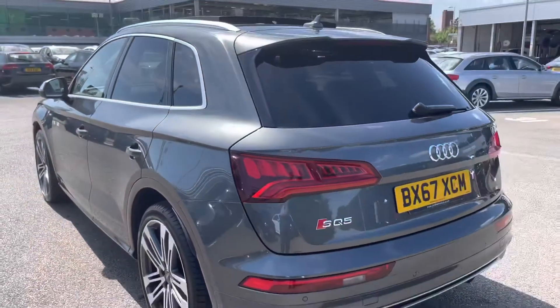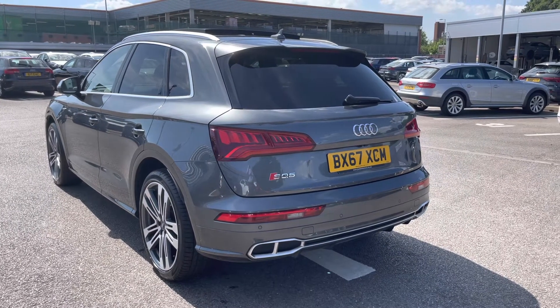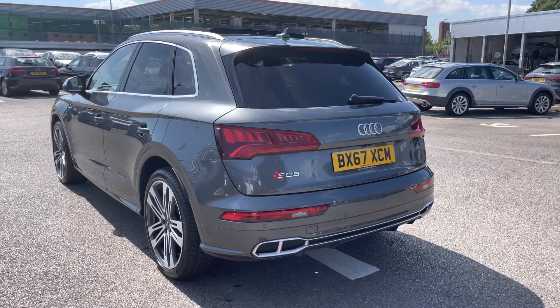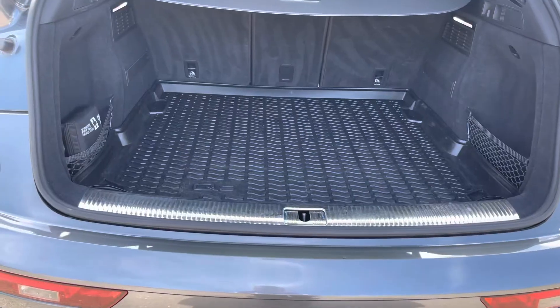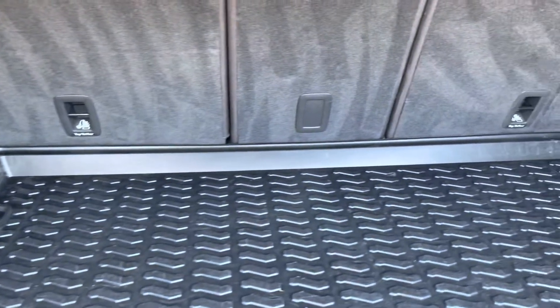As we step out, just take a moment to appreciate the look of this SQ5, and I will now take you to the boot to show what we have on offer regarding space. Straight away we can see we've got plenty of space for any requirements you may have, whether it be shopping or luggage. The back seats can also be dropped if any additional space is required.